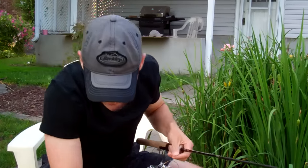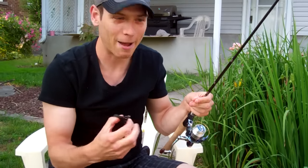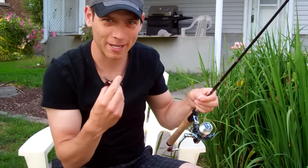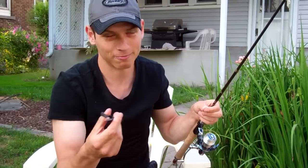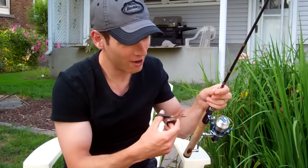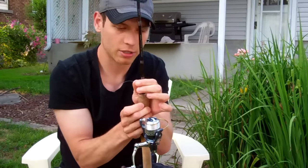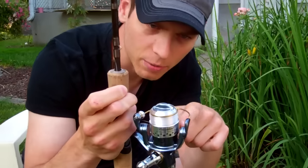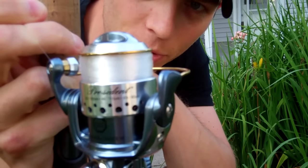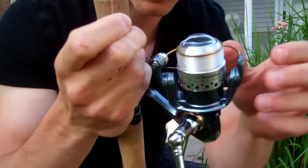I'm then going to take that same pair of scissors and cut the line. Bad habit — grabbing it with your teeth. I do it sometimes too, but you can chip a tooth, so it's not something you want to do. Cut the line with scissors. Take a look at the spool — it's not overfilled; that's probably the max capacity you'd ever want on your reel, just to the edge, slightly below the edge of the reel itself.